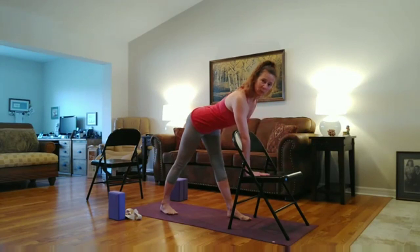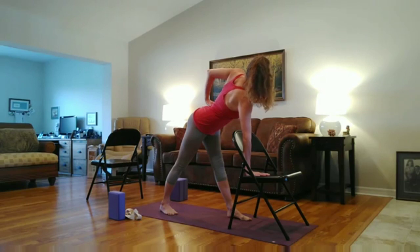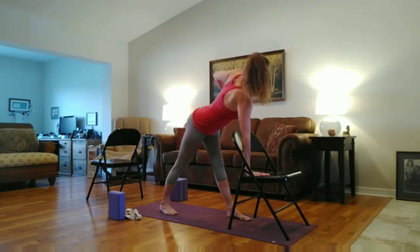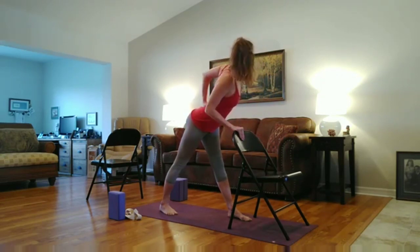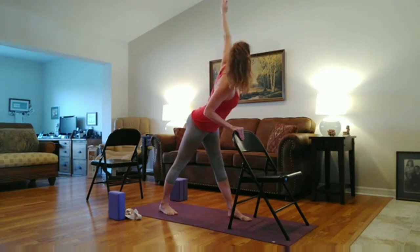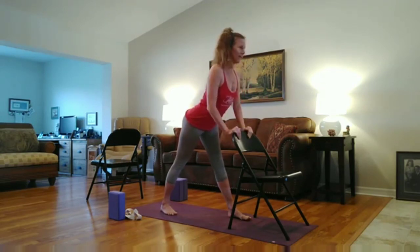Take your left hand to your left waist. Draw the elbow to the sky and lengthen again. Take another deep breath here. And then exhale, tone and turn your abdomen to the left. Maybe reach the left arm towards the sky, or maybe keep it on your waist. You may stay on this level — bringing the left hand to the waist and reaching the left arm up. Take an inhale. Exhale, lower the hand back down. And begin to stand up.